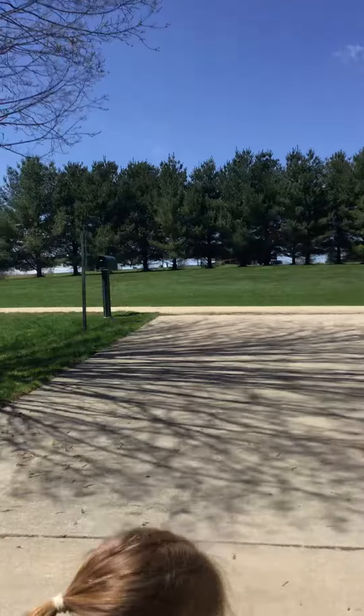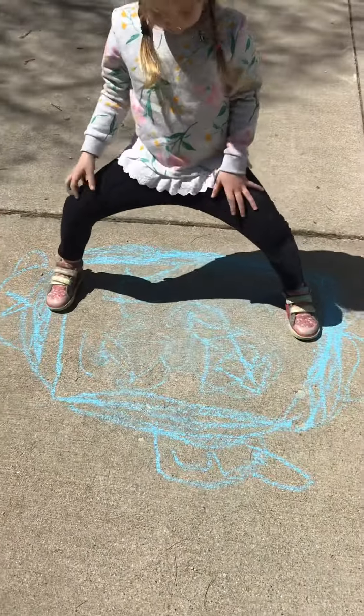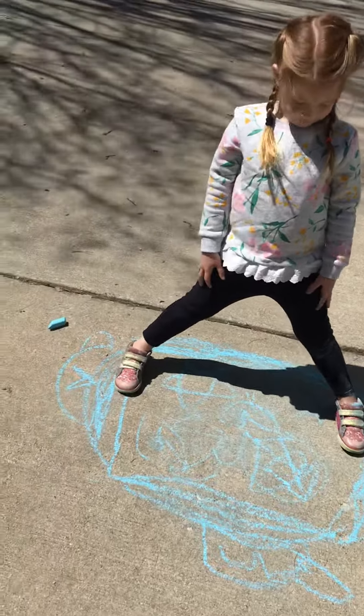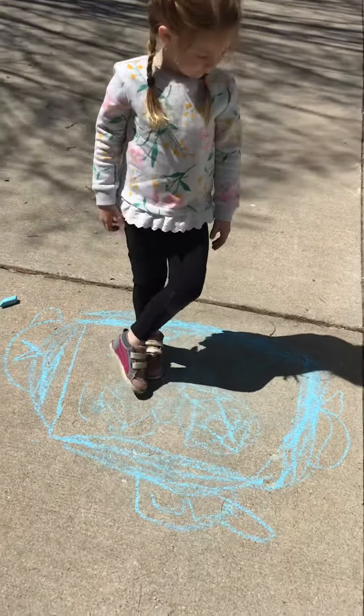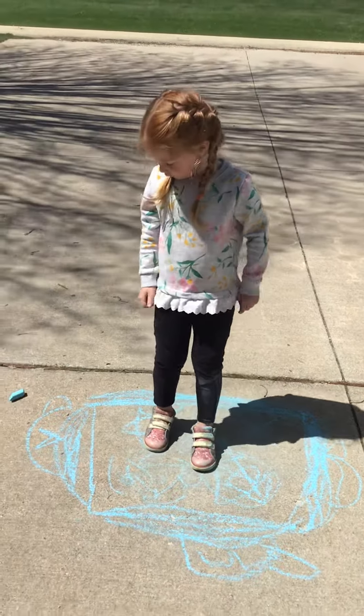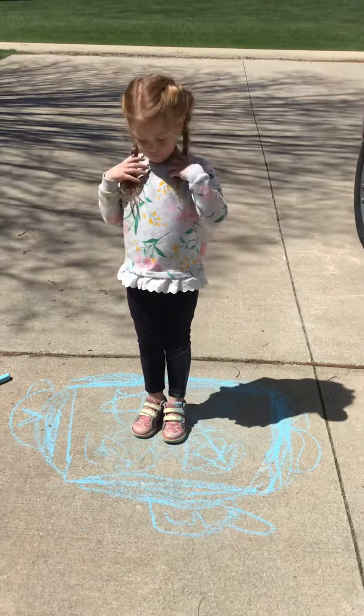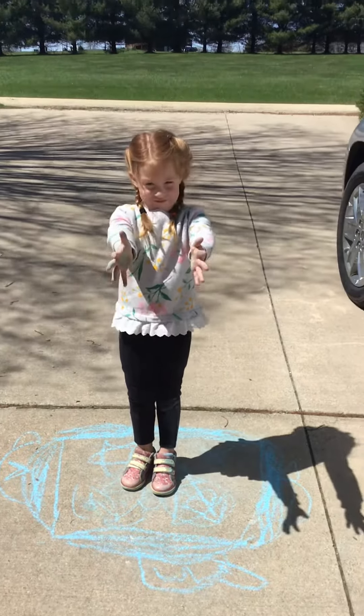We're going to start with drawing a square on the ground. My daughter has decorated her square. The larger the square, the easier it is for your students. You're going to have your son or daughter stay inside the square, and the first thing you're going to do is bring your hands out — 'hands ready, arms ready' is the cue I give all my students.